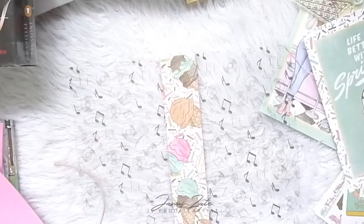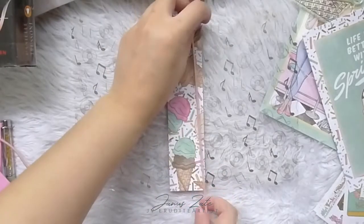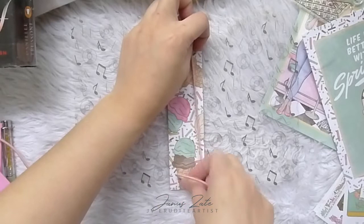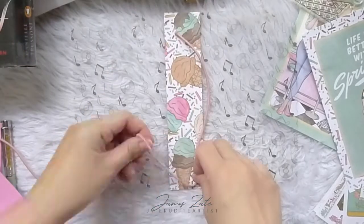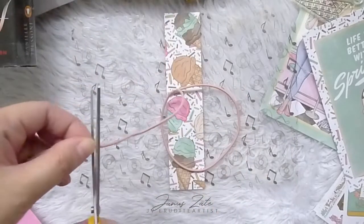I'm getting some pink elastic and creating two holes at the bottom and top portion of the spine to make room for the elastics. These will serve as the areas where I can place the notebook inserts later on.